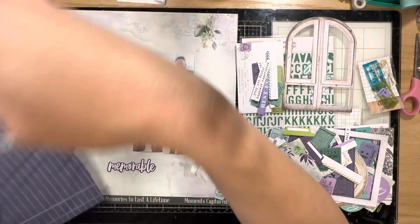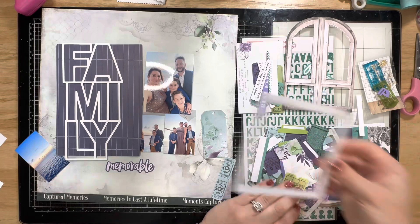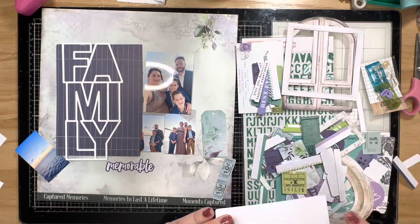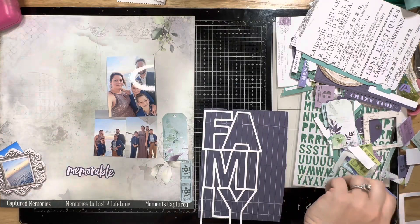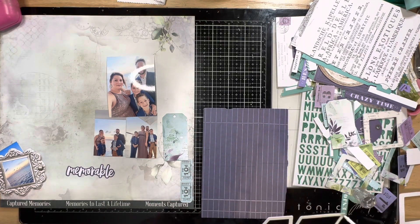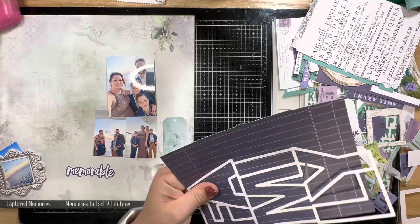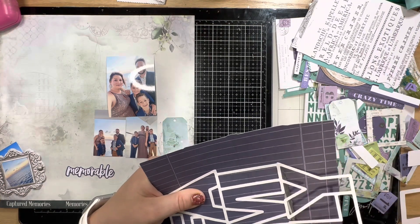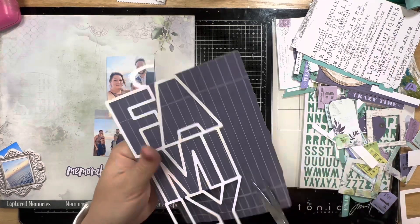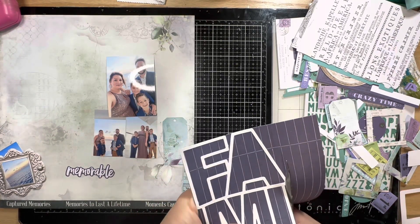I decide to back the word 'family' with that really dark purple, really large ephemera piece from the Viken ephemera set, which is from 49 and Market and is part of the Aurora kit. I'm using my Nouveau adhesive, which I also got from the Not Just for Boys Kit Club store — I highly recommend it as my go-to liquid glue.